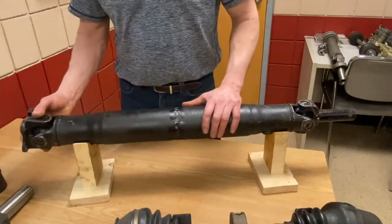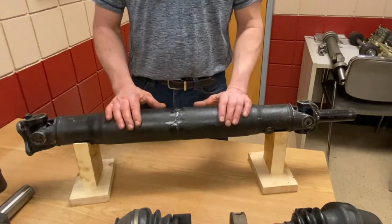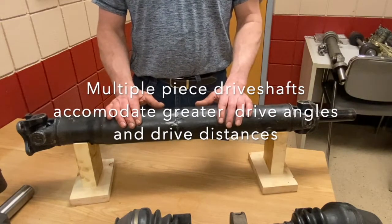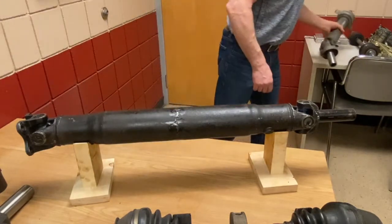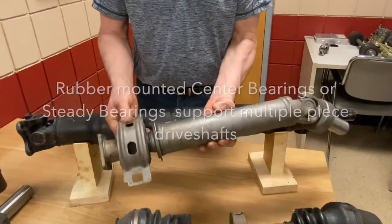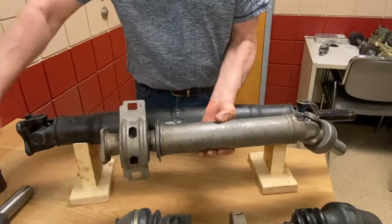The back joint in this case is bolted onto the differential. This is a single one-piece drive shaft, but not all drive shafts are one piece — some are two or even three piece on bigger vehicles. If a three-piece drive shaft is used, they need a bearing in the middle. I've got an example here. You can see it has a special rubber-mounted bearing called a center bearing or steady bearing, and the back drive shaft takes off from there.